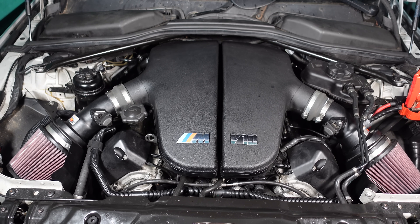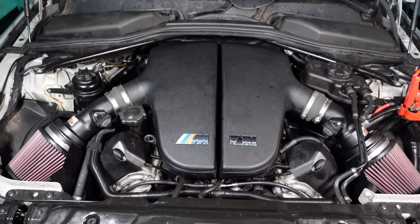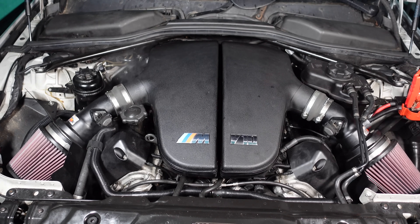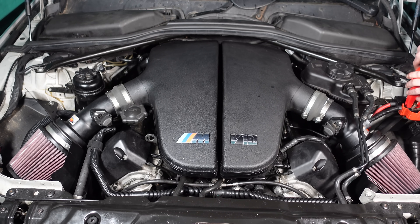Now it's working, we're going to go ahead and try to turn it over. And just like that — fully running! Now, if you saw the smoke, that was from all the silicone I used to stick the plenum back down onto the throttle bodies — nothing to worry about. It'll also be smoke from condensation where the car had a lot of condensation build-up from sitting for a long time.